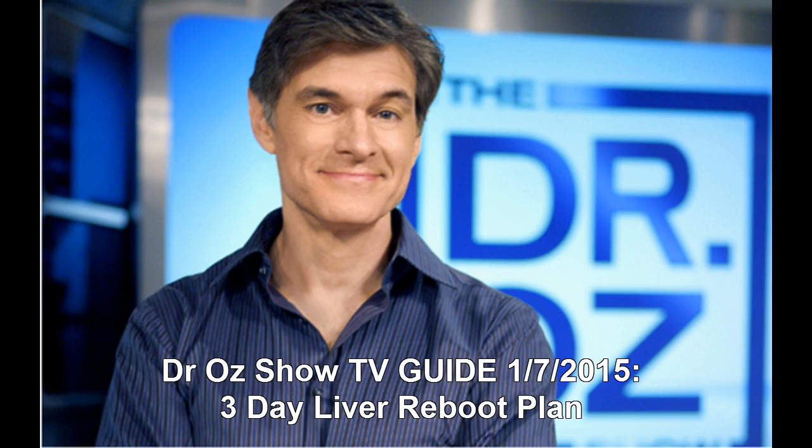Bonus: cauliflower is one amazing veggie. Oz says it is great because it absorbs the flavor of any food it is cooked with. He adds that cauliflower has been proven to help the body get rid of nicotine, alcohol, and other toxic residue that has built up in the body, and he suggests adding it to meals for all three days.